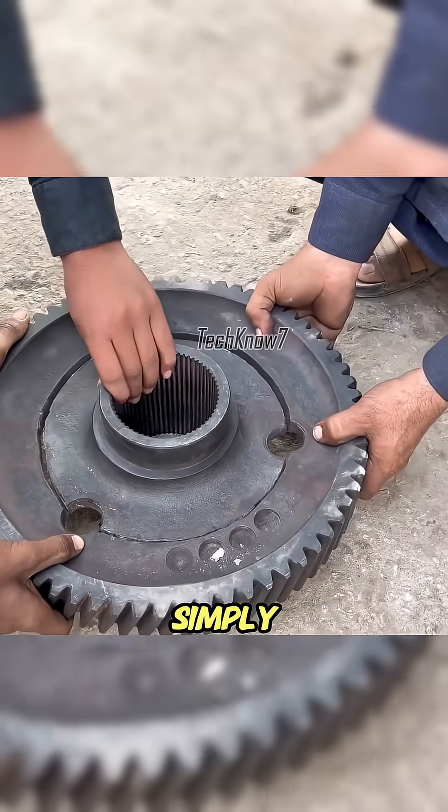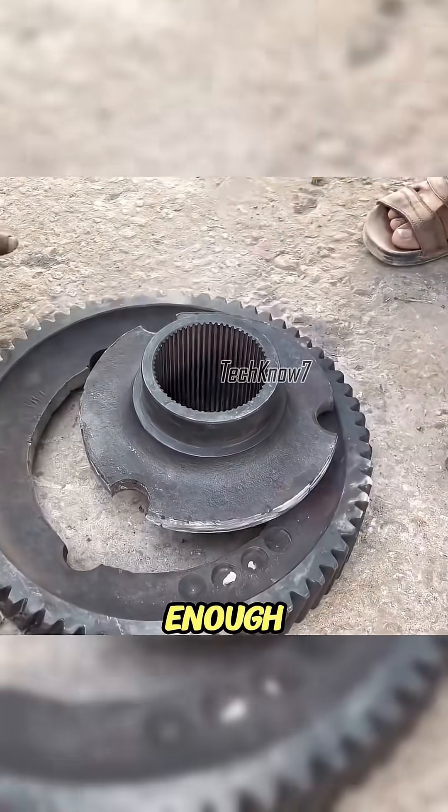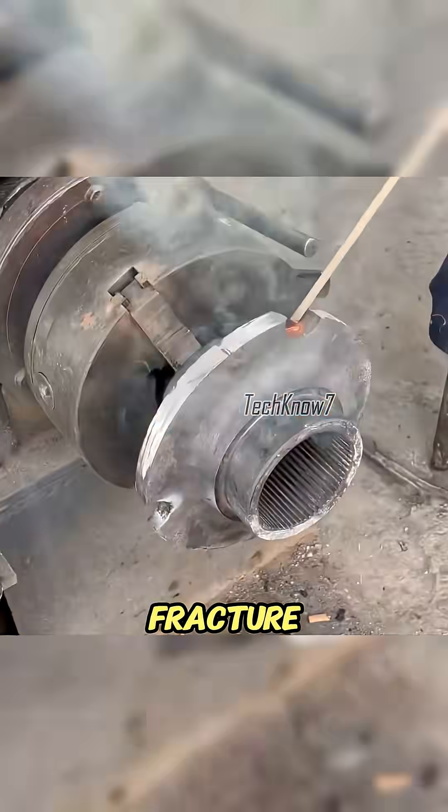Fixing this with glue was impossible, and simply grinding it down wouldn't be accurate enough. He prepared the fracture by adding layers of weld.